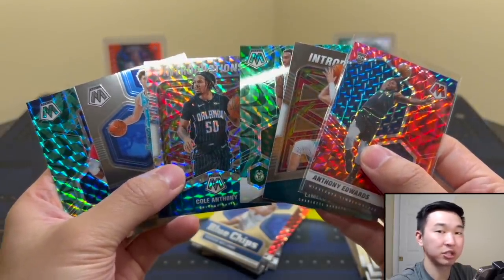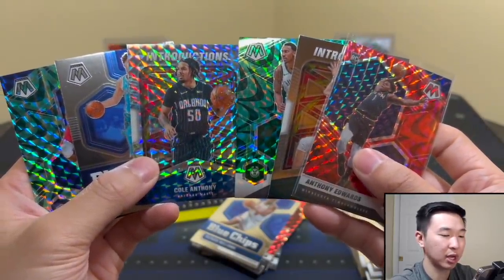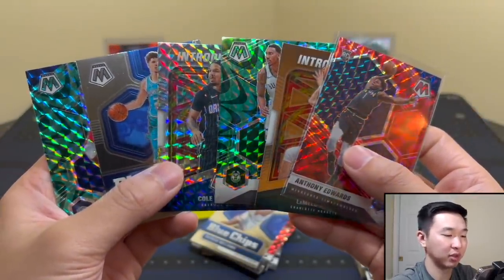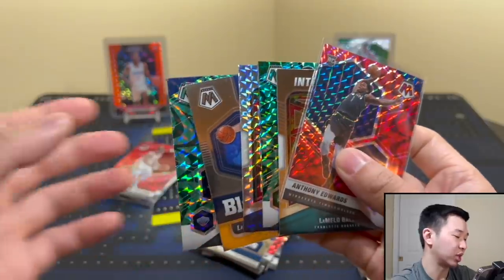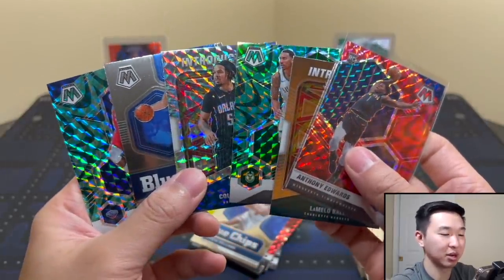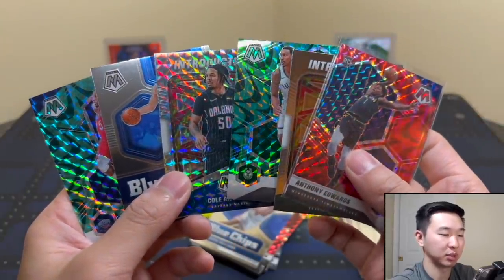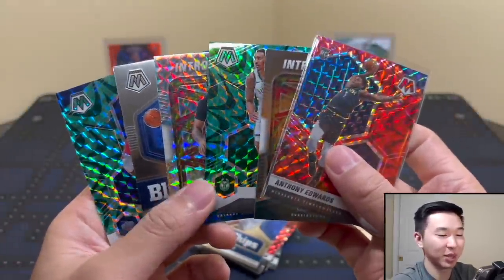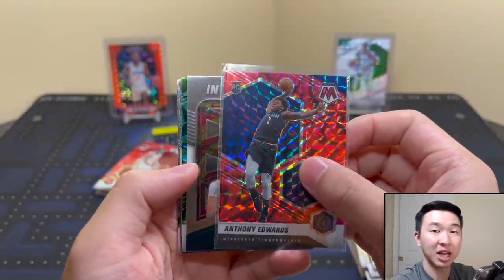I like these boxes — having that hobby potential is always very nice. No numbered cards and no autographs are one thing I'd want to see, but overall it's a pretty cool format. They're kind of tough to get your hands on compared to blasters. I'll give these a six out of ten — nice, solid ceiling, but I wish there were a little more ceiling. Thanks for watching; if you open these yourself, best of luck. Like, comment, and subscribe — see you guys later!